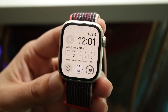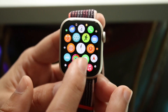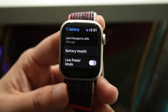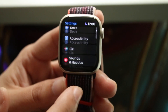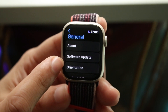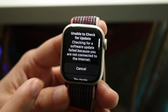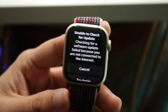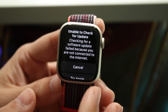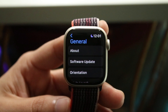If that doesn't work either, check if there's a software update available for your Apple Watch. Go to your Apple Watch Settings, navigate to General — the second option down — and then tap Software Update. If an update is available, go ahead and install it. Note that you need to be near your iPhone to check for an Apple Watch update.